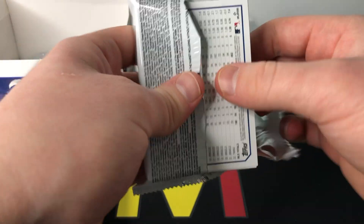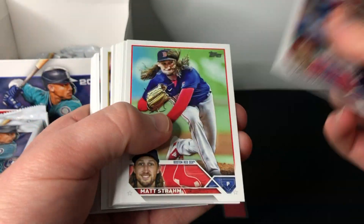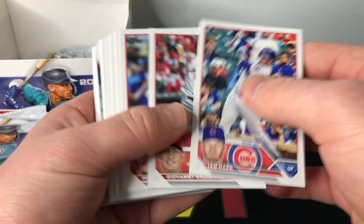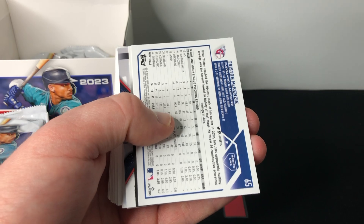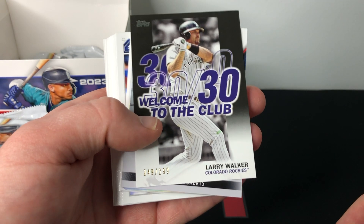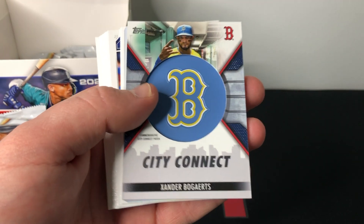Pack number one of our jumbo box — let's see what we can get. I'm going to go pretty fast through the base since there's not much value there. It looks like we have our manufactured relic right off the bat — it's a thicker card. We'll stop for any of the top-tier rookies. Brett Baty's not a bad one. Got Vargas, Altuve... getting to the middle of our stack. Starting out with a Tristan McKenzie — should be a foil card — non-numbered foil Tristan McKenzie. And we have a numbered 30-30 Club Larry Walker, black variation, 249 out of 299. Not bad — one pack, one numbered card.